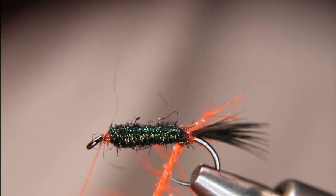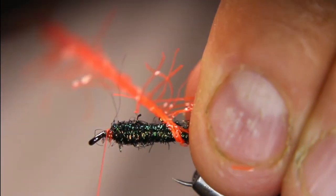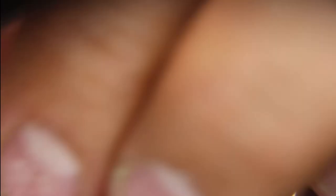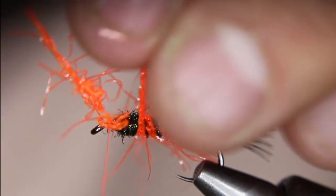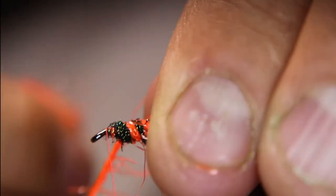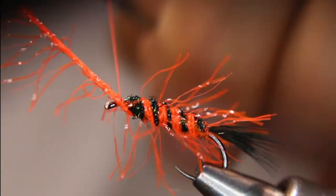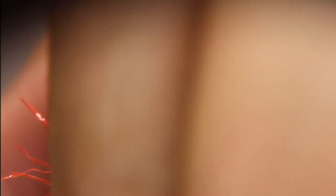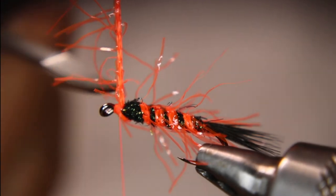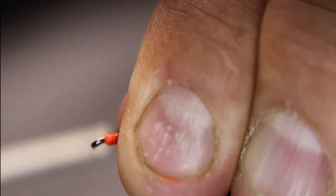Now I'm going to counter-wrap my straggle. I'm trying to tease as much of this straggle back as I can, and I'm going to leave a bit of a gap. The straggle got caught in the eye there — hold on a second. Now we're going to lock-tie that in, several times in front. I'm just going to go back a bit here on top of everything.